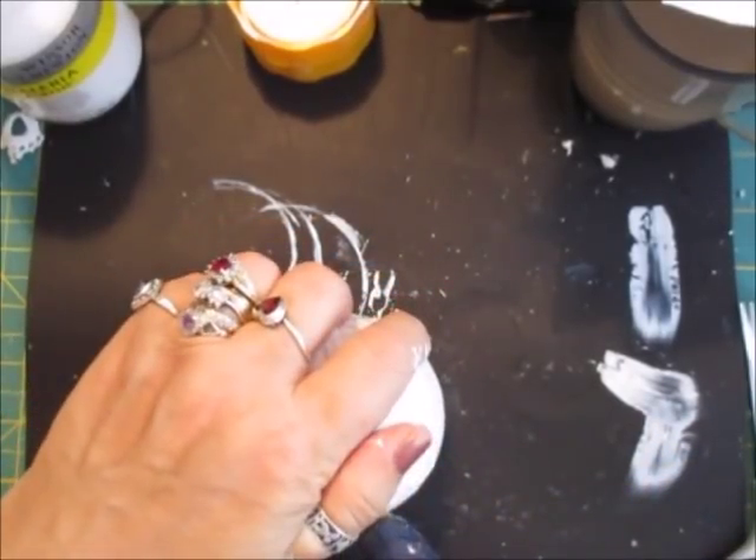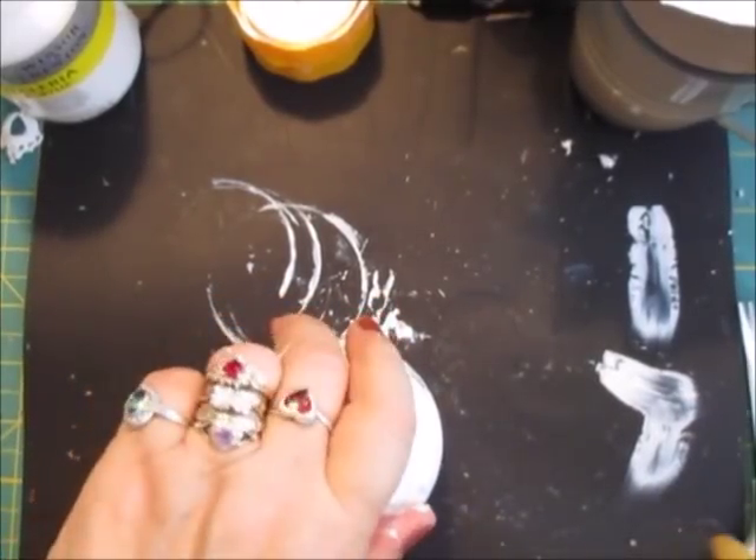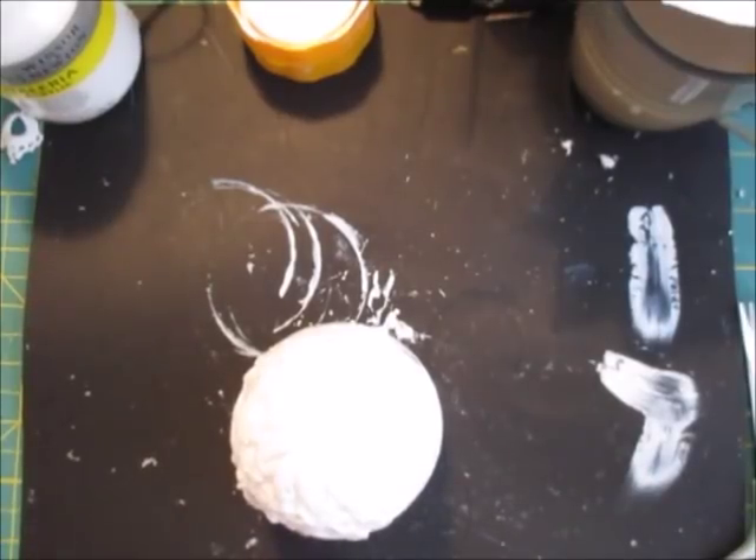Now what I'm doing is just adding a little bit of glue around the edge, just slightly underneath the ball where it meets the bangle or bracelet, and that will hold that in. But also I'm going to be putting some trim on it, and that will also hold it in.